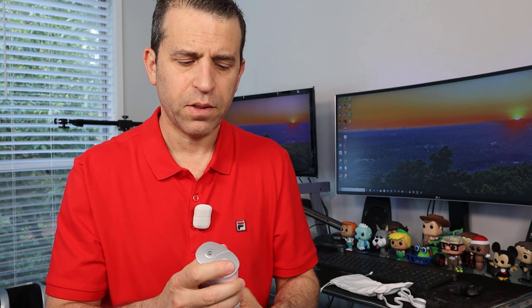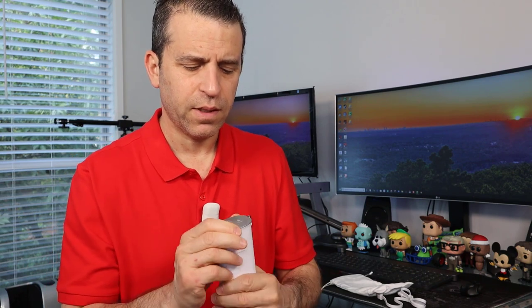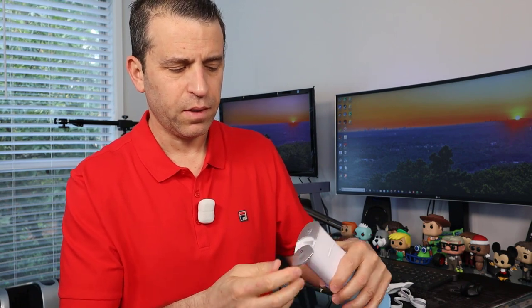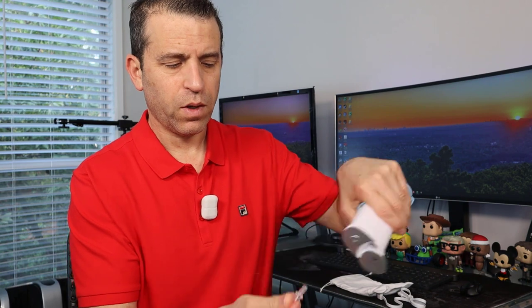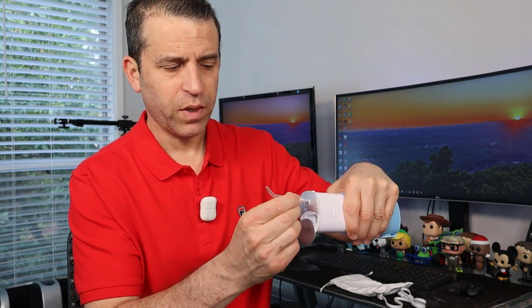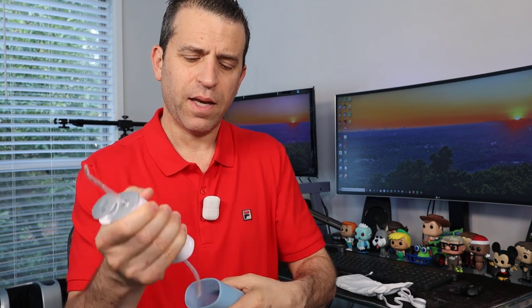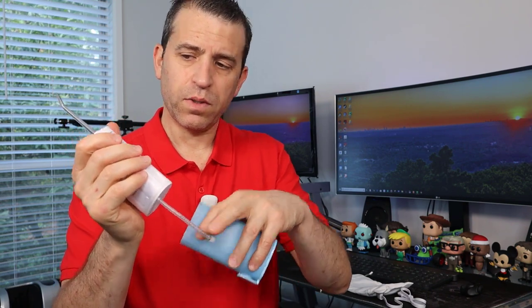What's also nice about this unit is it has a nozzle which is hidden in a compartment. You pull this out, plug it right into the device where it snaps into place, and then the hose goes right into the nozzle so you can clean your teeth with it.